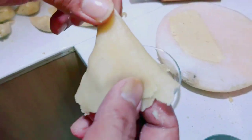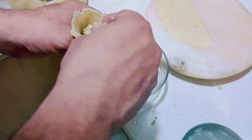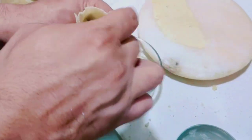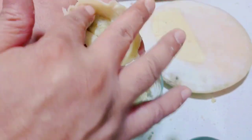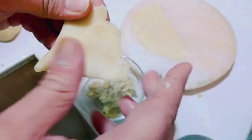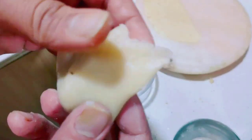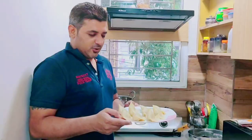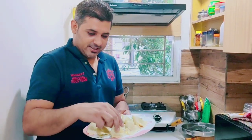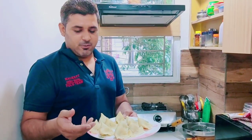Mix it all up. We will mix it up with the samosa filling. The samosa filling is ready. This is a good way to make the samosa. It will have a little samosa filling — the spices and seasoning will make it like this.